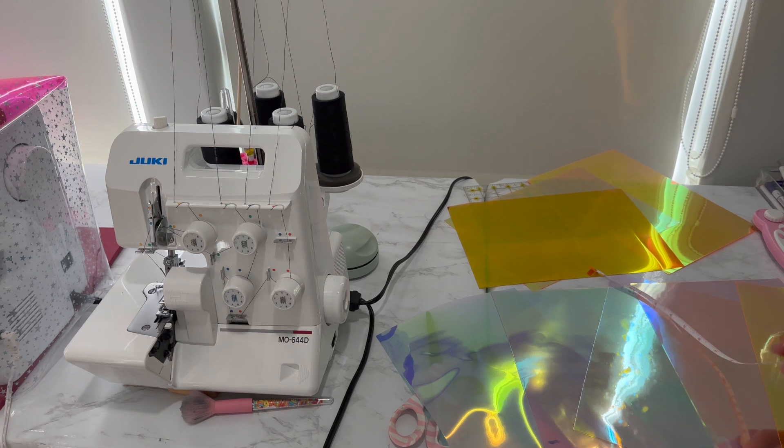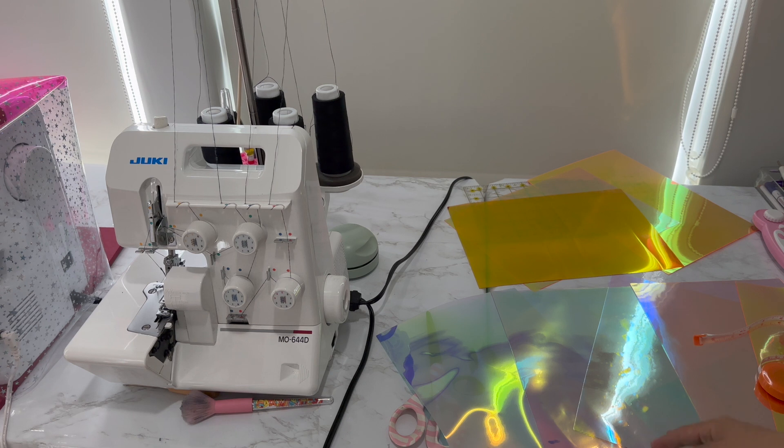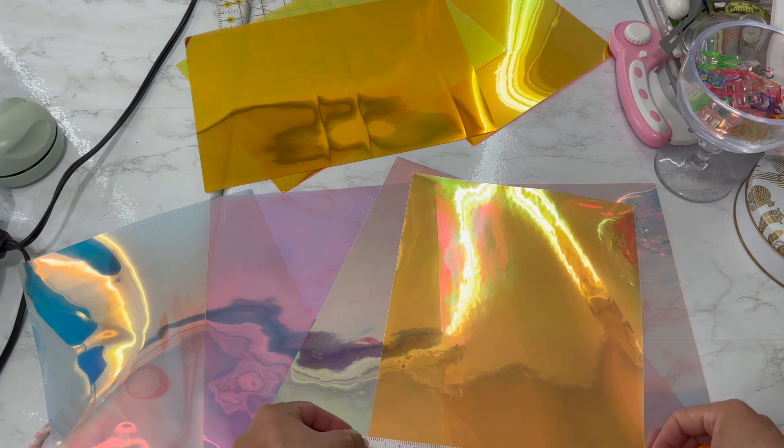I have more sheets of vinyl that I'm going to combine to make a covering. I ran out of the cute star ones — I don't have enough sheets to make a star one, which I really wanted to do. But I do have these holographic sheets, so I'll show you my process and link everything down below. These are just some sheets I bought from Amazon and they came in a pack, about eight inches by a little less than 12.